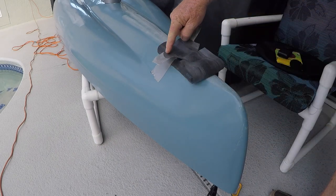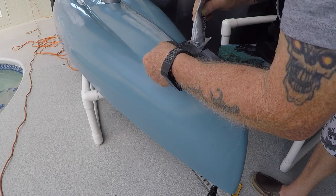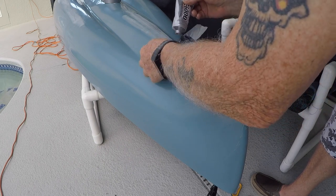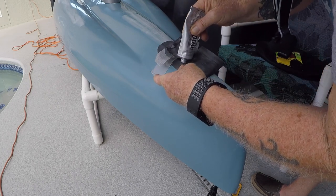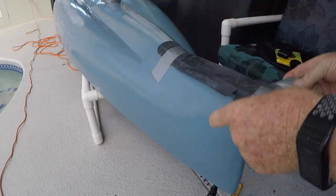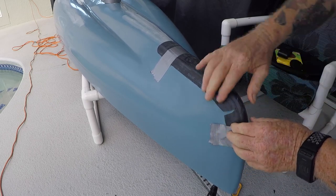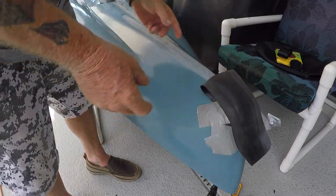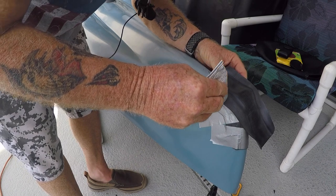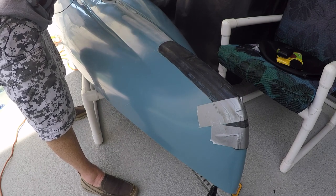I'm adding adhesive around the edges and presetting the piece. I'm not gluing the whole inner tube — only the edges — so if I ever have to replace it, it won't be hard to peel off. I line up the center seam of the tube on the hull, set it down, then apply tape over it to stop it from springing back while the adhesive sets.